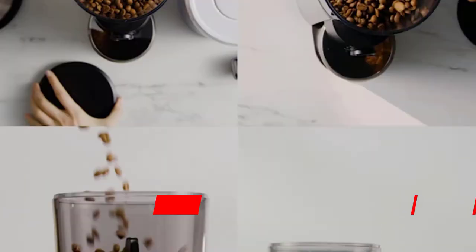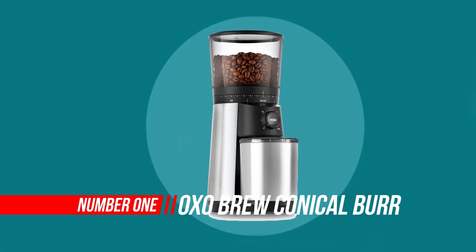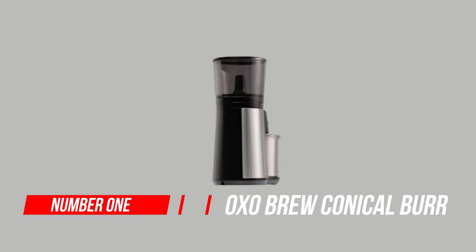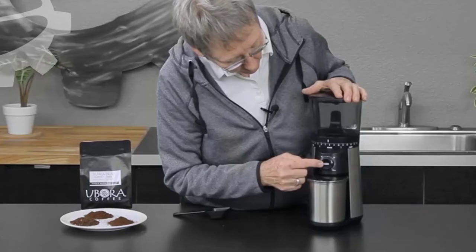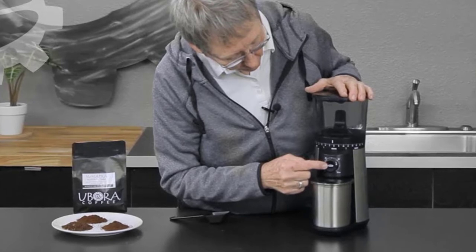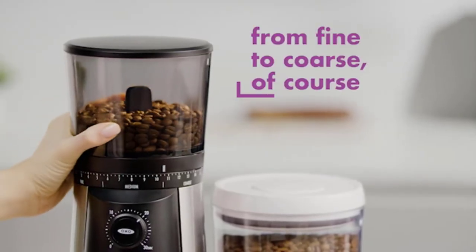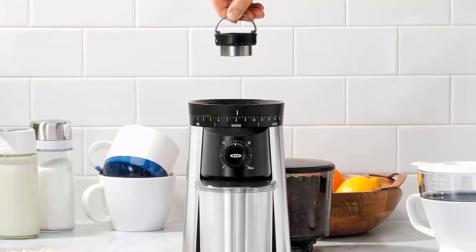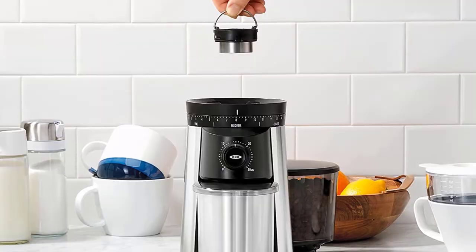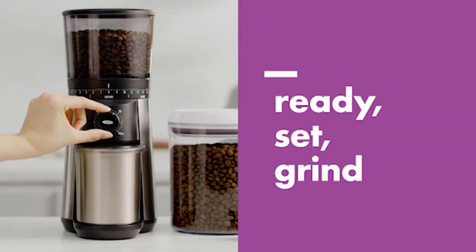Number one: OXO Brew Conical Burr Coffee Grinder. The OXO Brew conical burr grinder is well designed from an aesthetic standpoint — no surprise for a company that has built its reputation on functional and attractive kitchenware. The standout feature in the design is the bean hopper, with a 12-ounce capacity that is larger than most of its competitors.